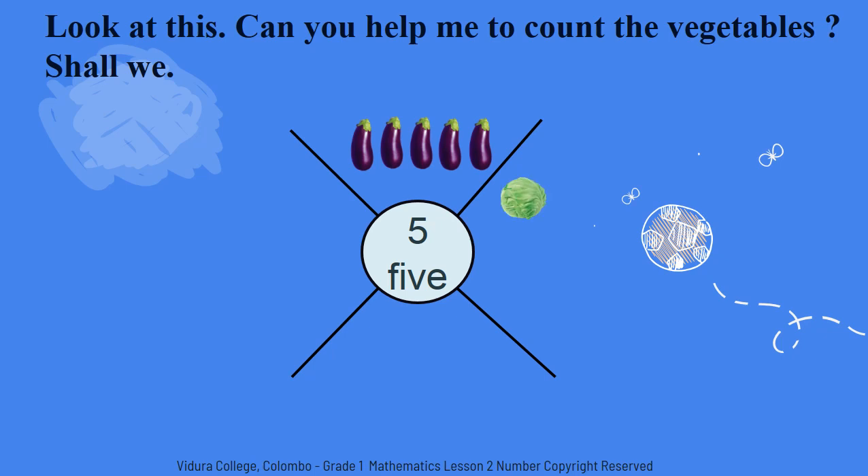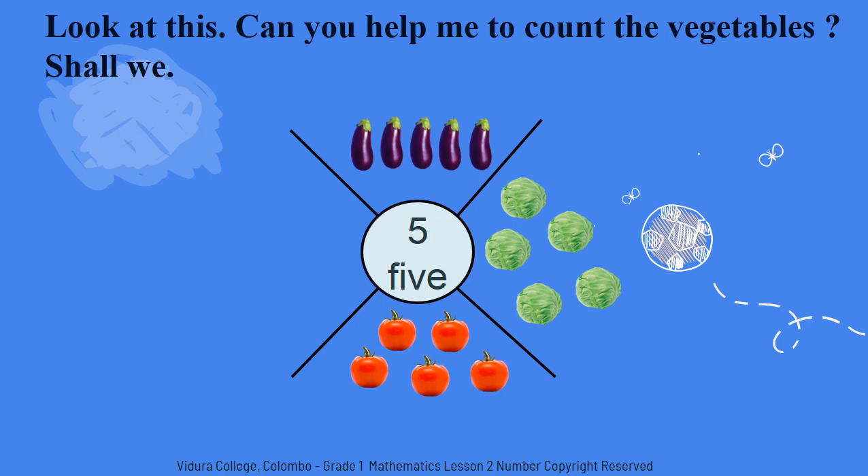Do you like to eat tomatoes? Now we will check how many tomatoes I have. One. Two. Three. Four. Five. I have five tomatoes.